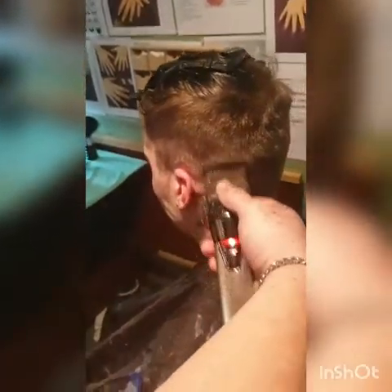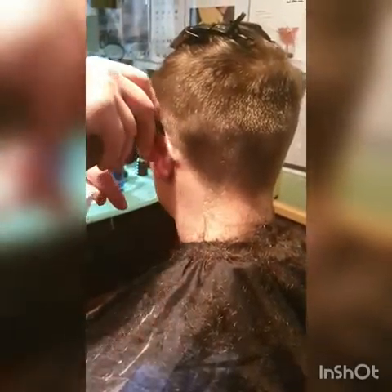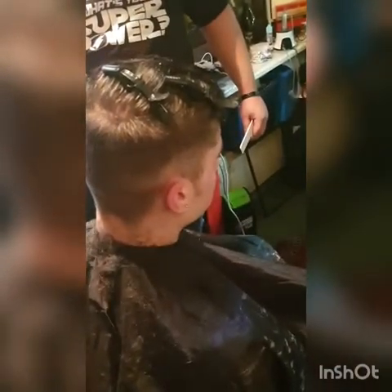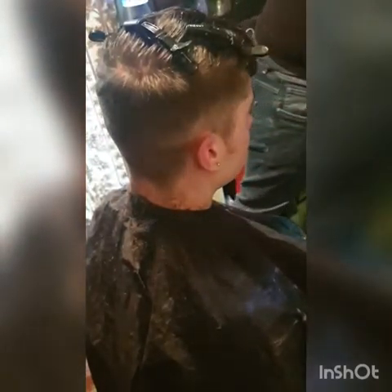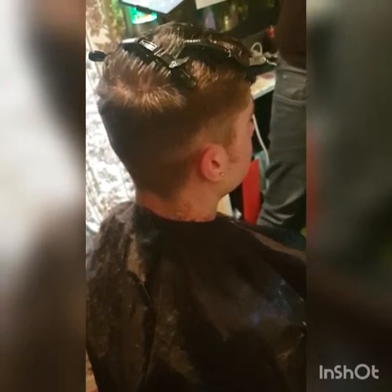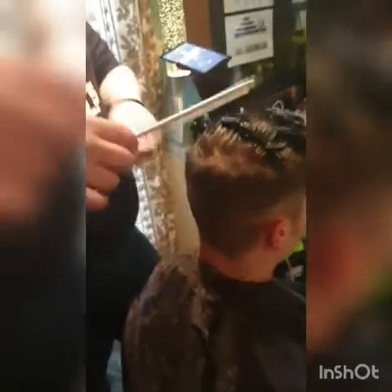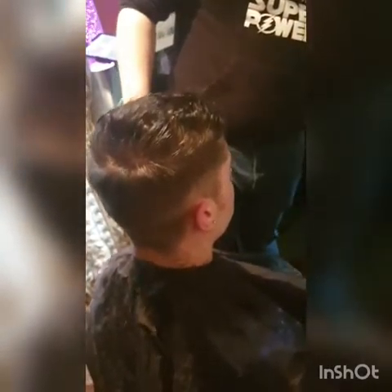Even though I'm doing a number one on Billy on the short back and sides, even if you're doing a grade two, grade three, or even if he's going to go straight to a zero, you do the same thing. The camera and the dark and light shadows are making it look uneven, but in real life it actually doesn't — so don't be worried when on the video it looks a bit wonky. So there we go — that's the sides. Now we're going to start blending the top.